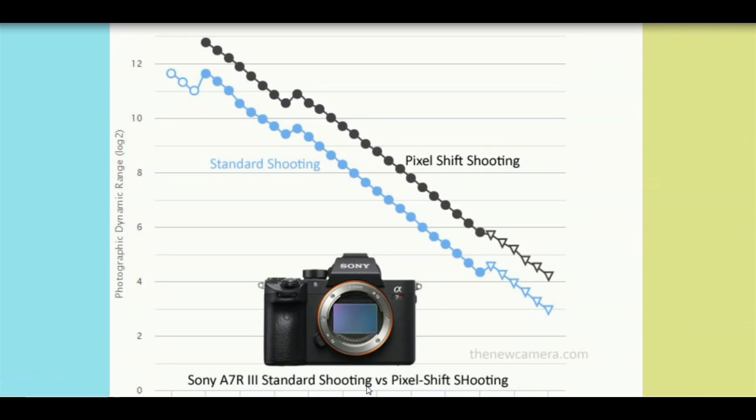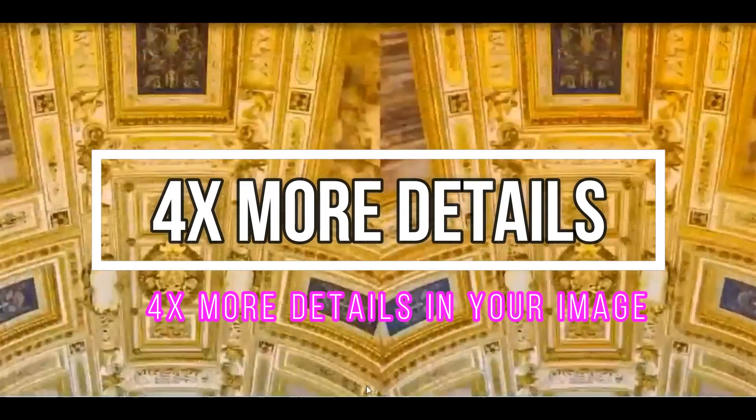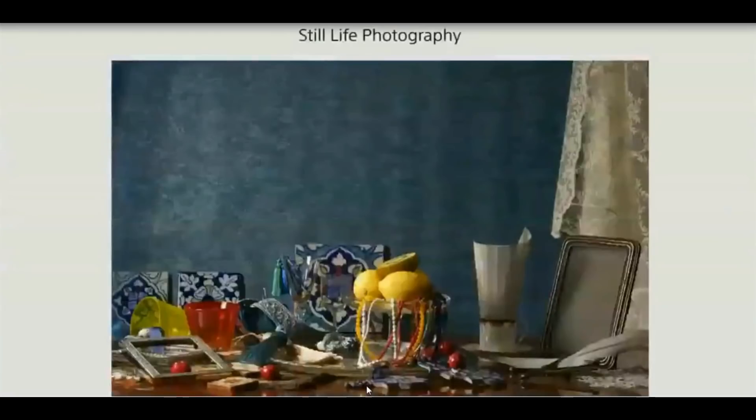This function basically increases the resolution of your images by four times. In short, the camera takes four photos and shifts the sensor one pixel in between. By combining these images later, you get an image that has four times the resolution of a normal RAW image.